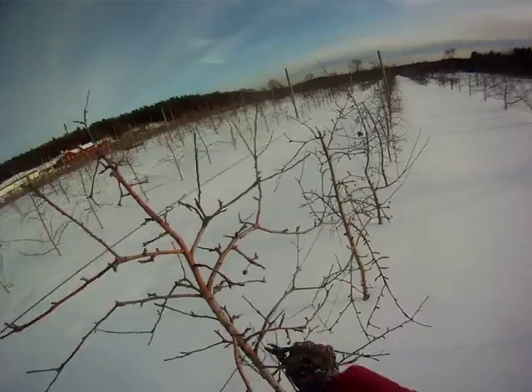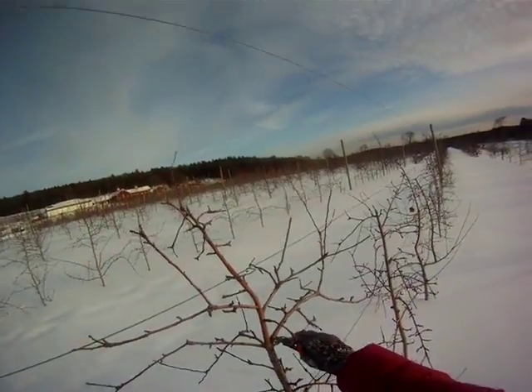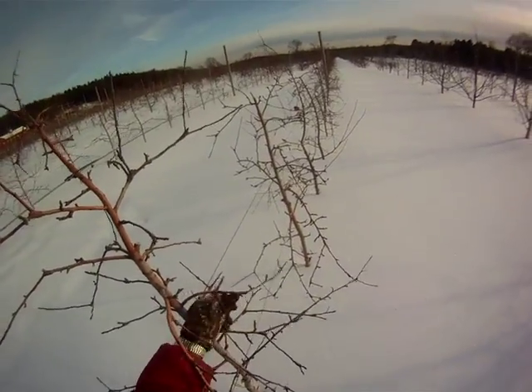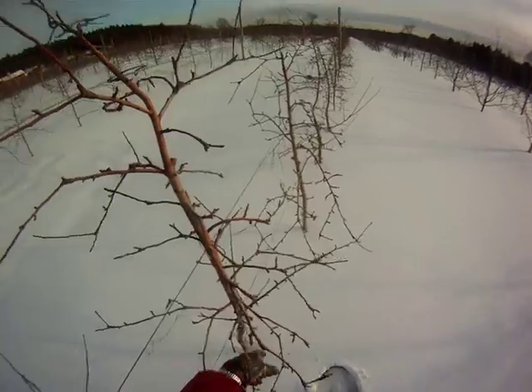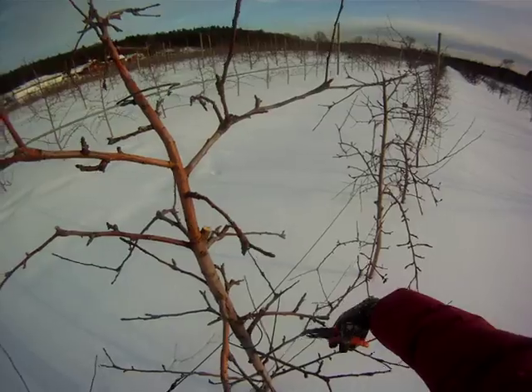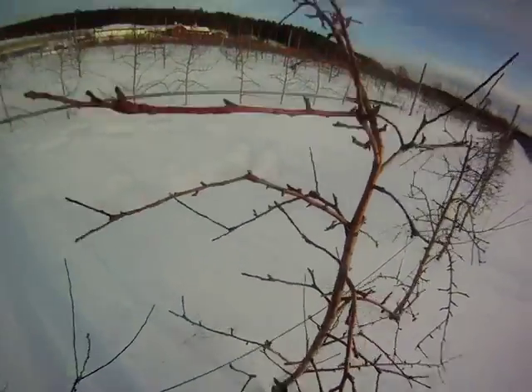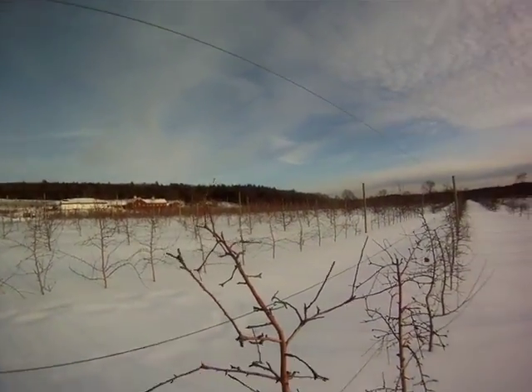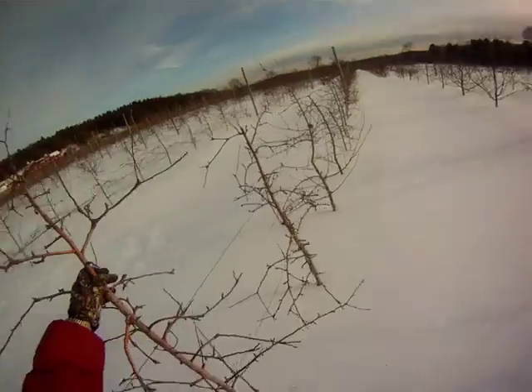We only took out one big branch — here's the second one right here, right in the top. That's a nice big one. A little spur pruning here and there, just to get rid of a little bit of the extra fruit in here. And we're done. And that's it.